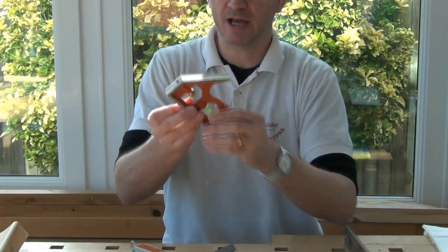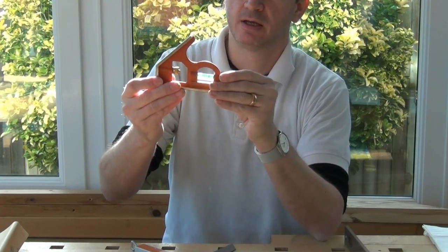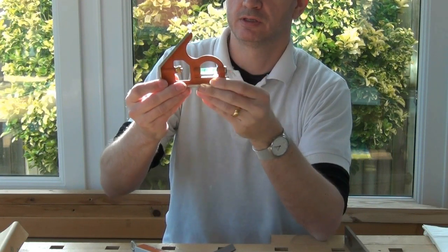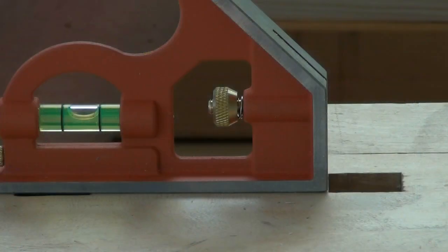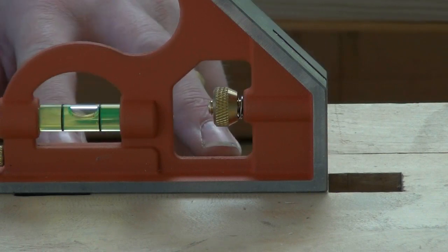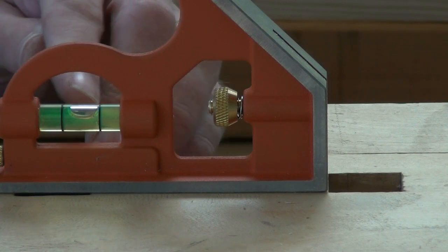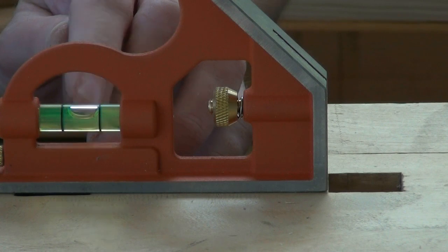Let's look at the stock now. It's got a level in it. There doesn't appear to be any adjustment for the level, so we'll hope that's correct. I'll do a simple check to check the level in the stock. I've set it down on my workbench and aligned it with the dog holes. I'm checking where the bubble is right now, remembering how close it is to the line on one side.